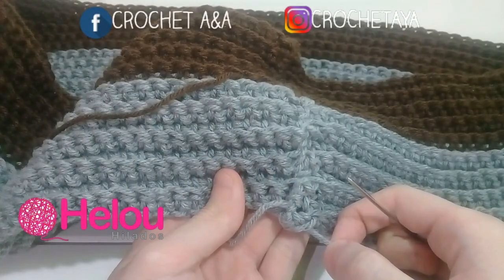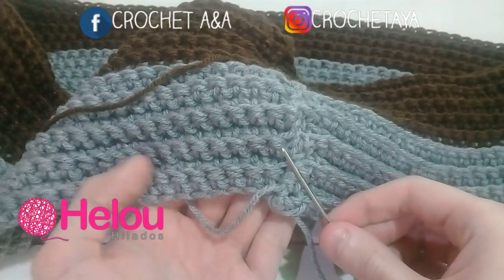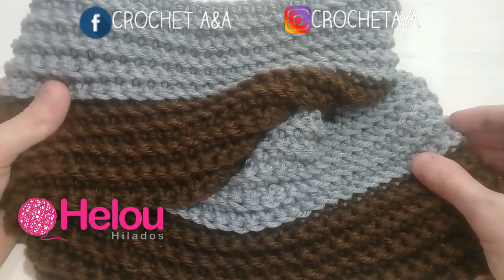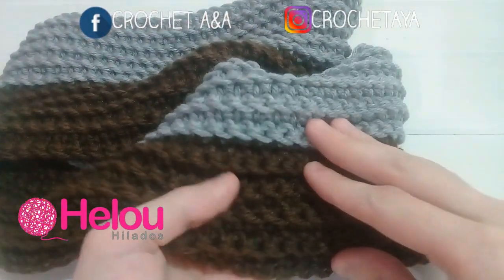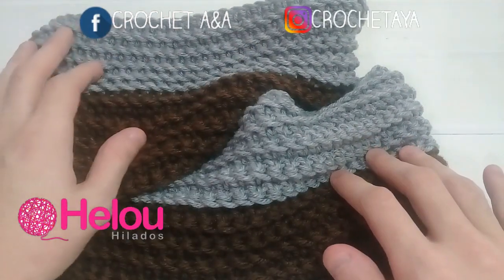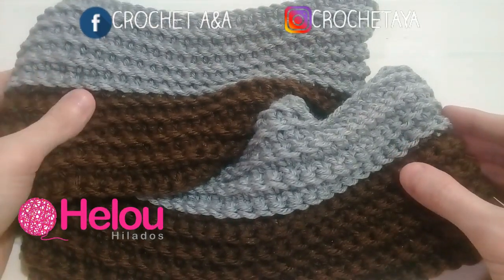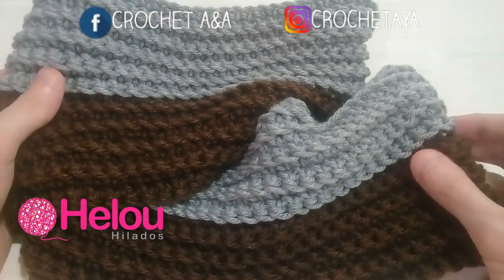Una vez que cerramos la bufanda completamente, vamos a esconder todas las hebras y vamos a cortar. Una vez que escondimos y cortamos los restantes, ya vamos a tener nuestro cuello o bufanda terminada. Queda muy bonita, me ha gustado la combinación de marrón y gris. Ustedes pueden tejerla en el color que les guste, y recuerden que este cuello o bufanda es unisex, así que pueden tejerlo tanto para hombres como para mujeres.